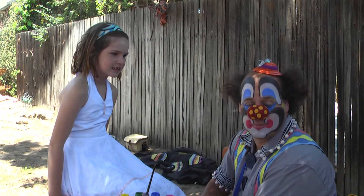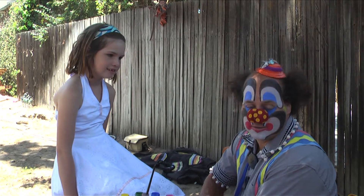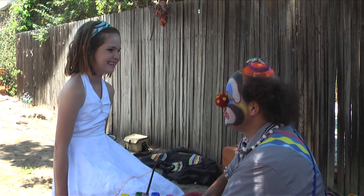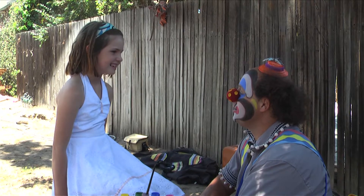Hello, I'm Downtown Clown and I'm going to show you how to paint a mouse. Not a little mouse — we can do that too — but a full face of a mouse. Well Kathleen, are you ready to get your face painted like a mouse?